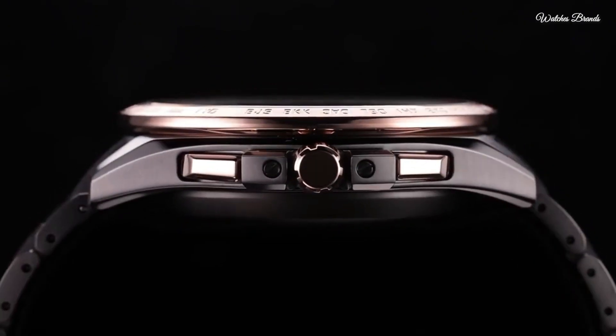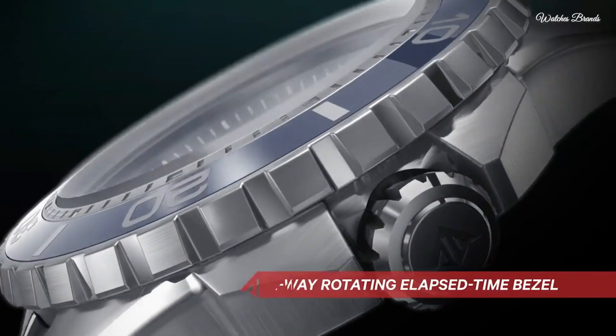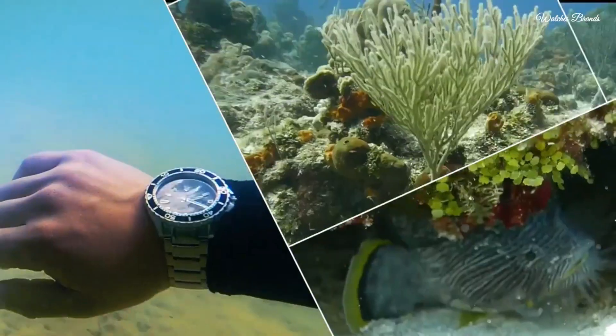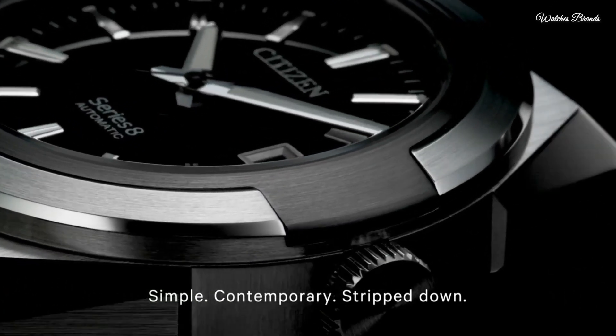Hello everyone, today I am going to show you the top best Citizen watches based on specifications. Please subscribe to my channel for more videos and press the bell icon button for new video notifications.